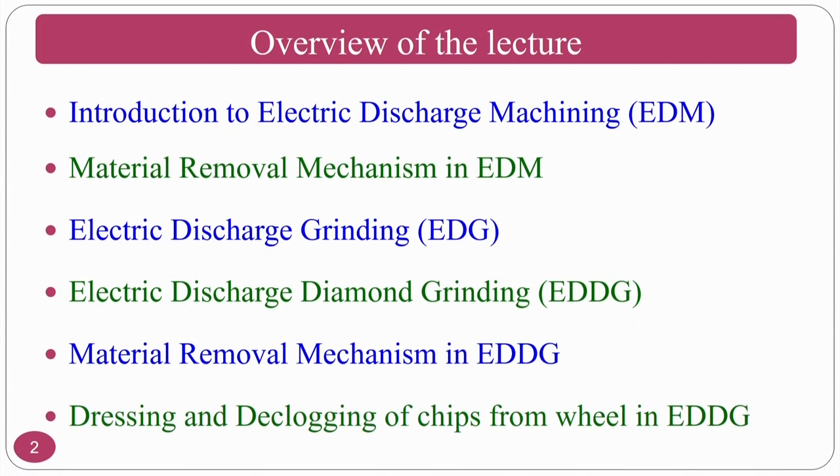We proceed to one of the advanced abrasive machining processes called electric discharge grinding and electric discharge diamond grinding. This particular process is a hybrid version of the electric discharge machining process. In this lecture, we will first cover the introduction to electric discharge machining, which we should understand as a foundation.